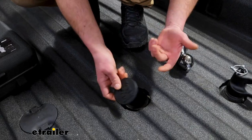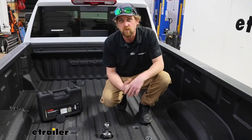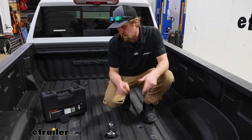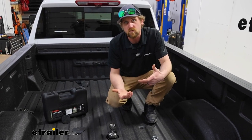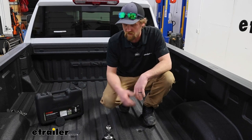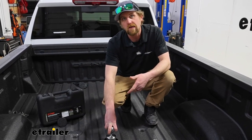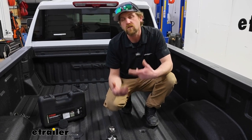If it were me, I'd probably end up switching them around and keeping the Curt one in there. Ultimately at the end of the day, really nice kit — they're well made, easy to use, and super heavy duty, so you can't really ask for too much more. With that said, I think that'll about do it for our look at the Curt gooseneck ball system for trucks that have the OEM prep package on our 2024 GMC Sierra 3500.